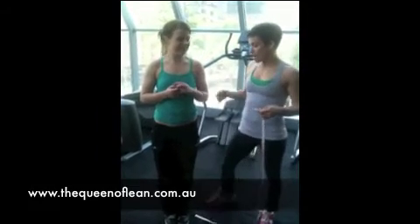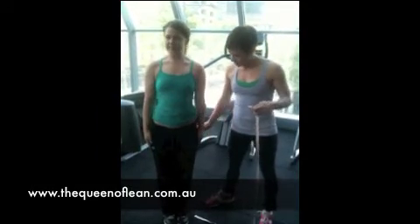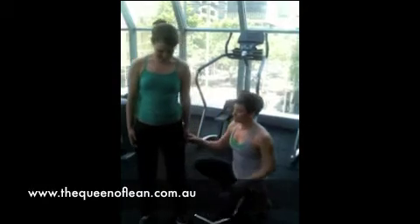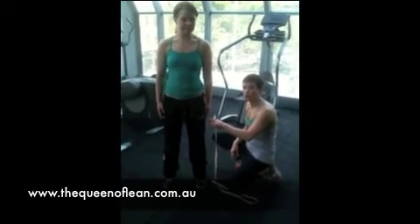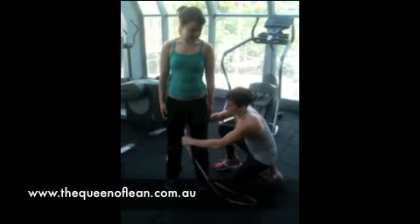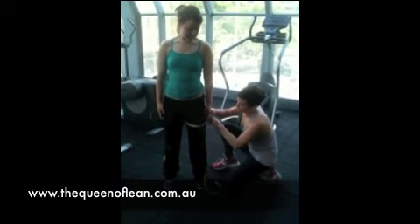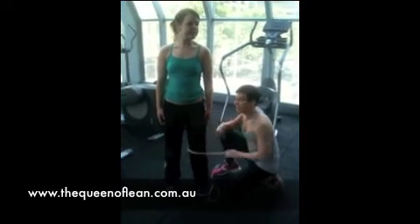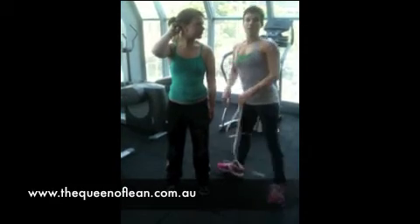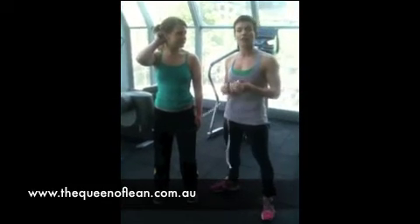When you're doing a thigh measurement, so you can get the same point each time, go hands down straight, standing with your feet hip width apart. We're going to take a measurement from the longest finger, and then do the thigh measurement down. That will make sure that you get the same spot each time, and you can see how your training's coming along.